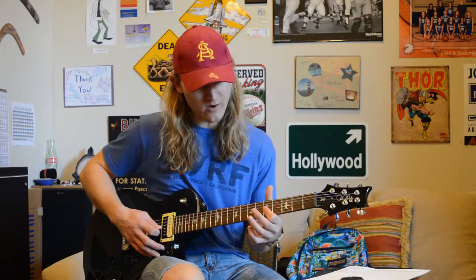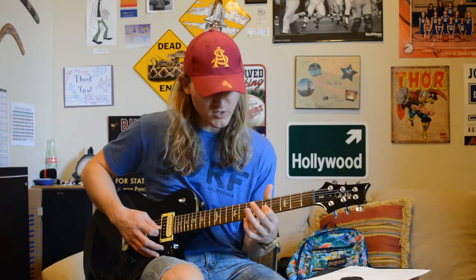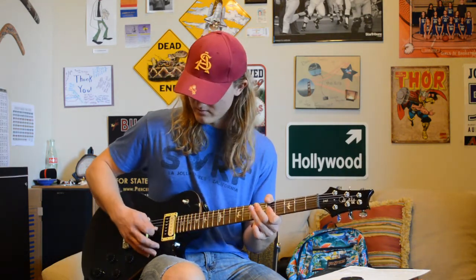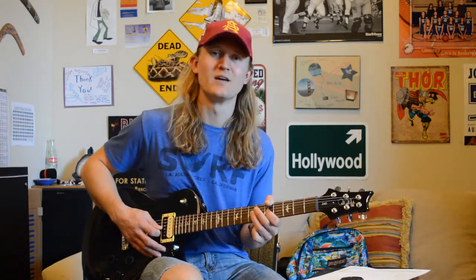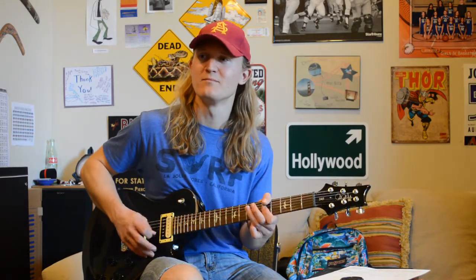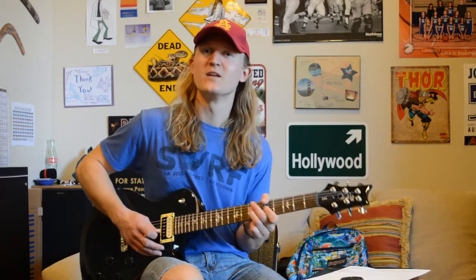Then we're going to pull down our fifth fret of our G and B strings — bend both together, just a little bit. It's like what they call a quarter bend. It's kind of a bluesy thing where you're not bending up a whole half step. You're just bending up a quarter step. And if you can tell, it's a little bit off pitch, but it's not going to a new real pitch.